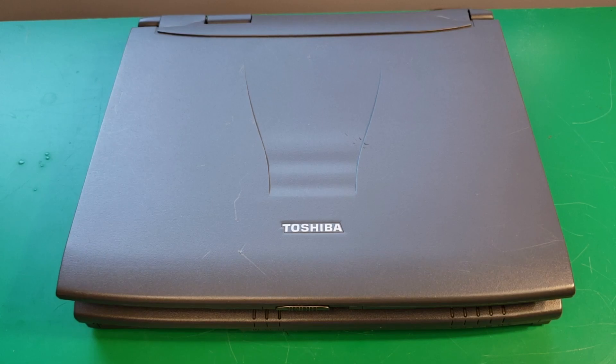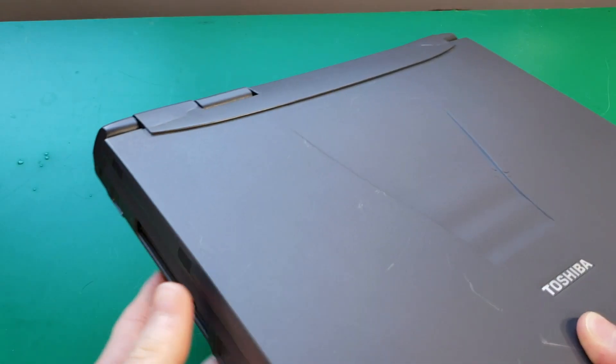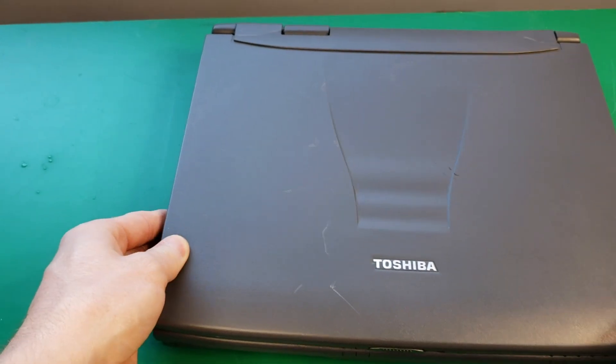Hey guys, welcome back to another video. Today I have this vintage Toshiba Pentium 2 laptop to take apart. This laptop is really thick and heavy, and it probably cost a lot back in the day.